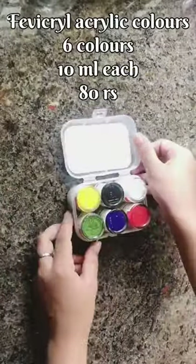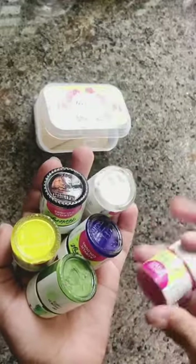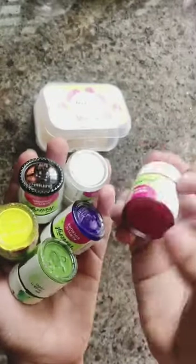This is a brand of Oreo, 10 ml bottles. The colors are: yellow, black, white, green, blue, and red. This is a set of 6 colors.